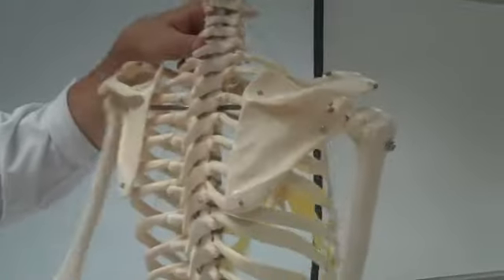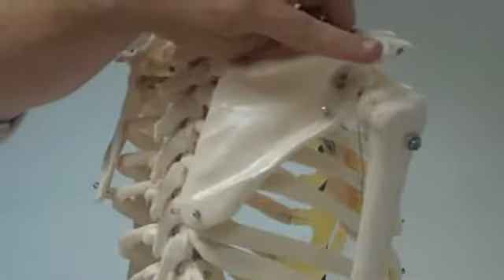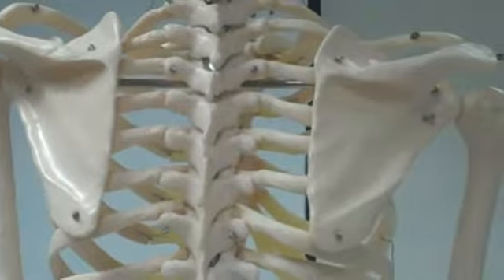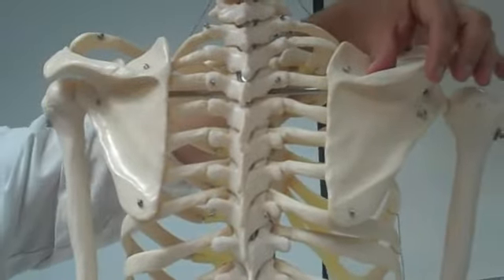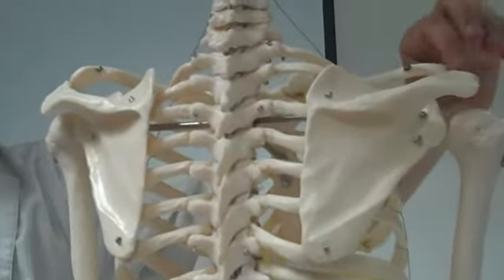Scapula — you should be able to tell right and left. Pretty much look where the spine is pointing, whether it's the right or left scapula. Parts of the scapula: there's a spine right here — spine of the scapula. The parts we care about on the spine include right here where it attaches to the clavicle — the acromion.